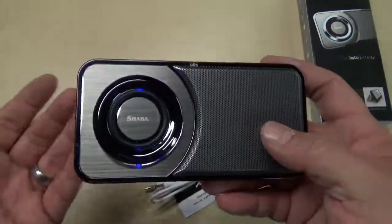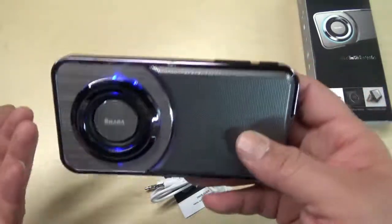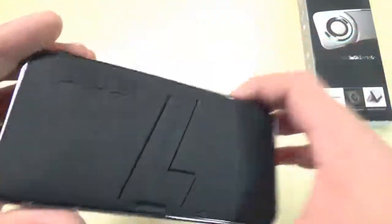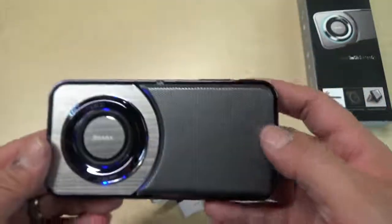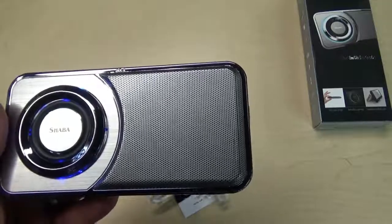Check it out — I'll put the link in the description. I think you'll like it. Hopefully this review helped you out. If you're deciding to buy a Bluetooth speaker, price point wise and quality, you really can't beat this. You guys have a good day.